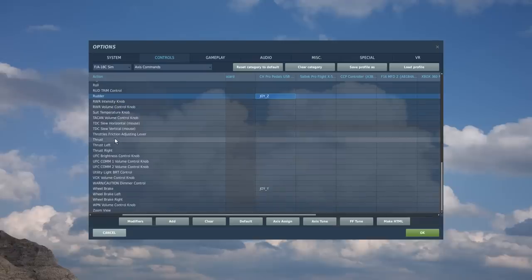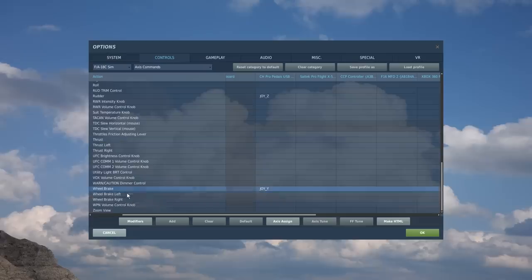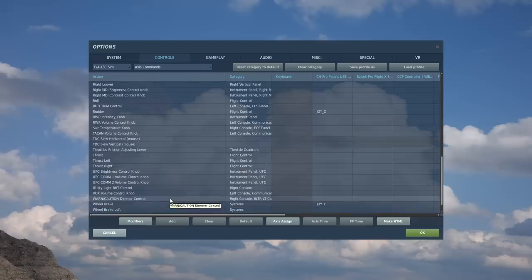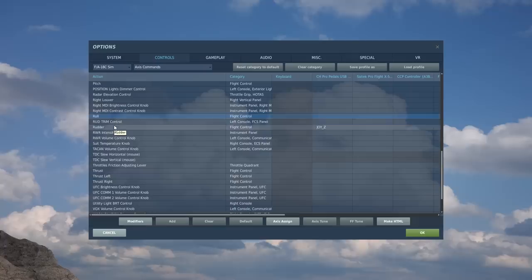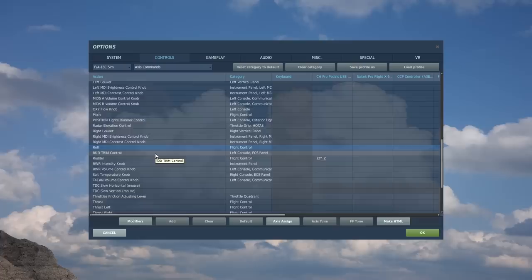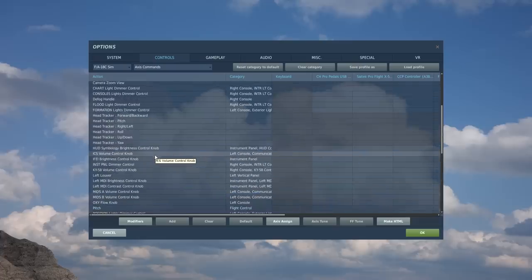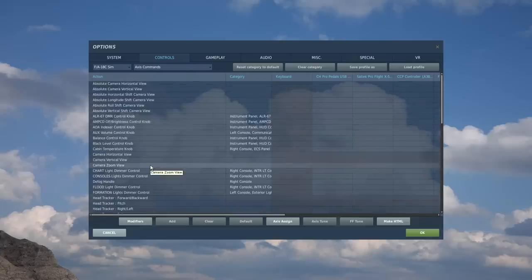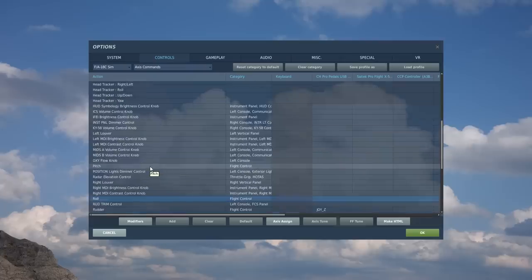You'll need to bind your rudder, thrust left and right if you have a split throttle, wheel brakes — wheel brake left and right if you have dual pedals. You will probably want to bind the view zoom if you have a radial or a slider available to you, and obviously pitch and roll. There are lots of additional controls available including lighting and volume controls if you happen to have a button panel or extra axes going spare.